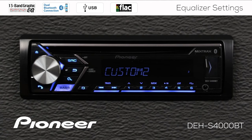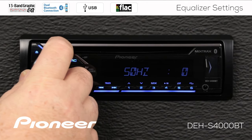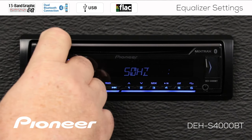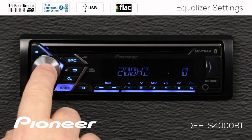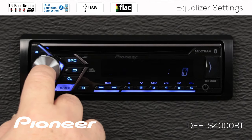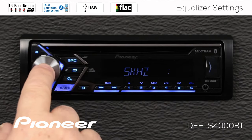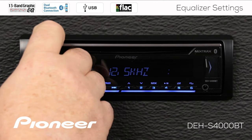I also have custom curve number two. Rolling over to it and pressing enter, you'll see that each frequency is set to zero — all the same frequencies available. Any adjustments I make here become custom curve number two. I'll boost things up at 50 Hz a little, go up a couple of frequency bands and boost a little more, continue up a few more bands, roll back a couple, and go up to the highest frequency band at 12.5 kHz and make that a little higher.